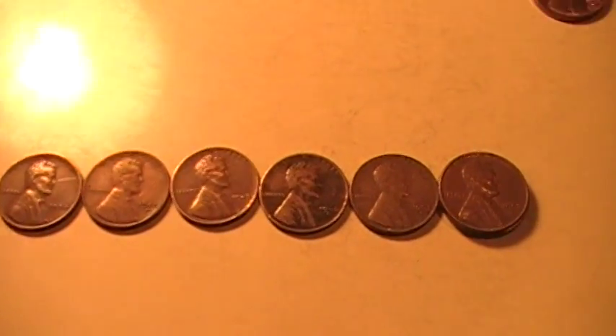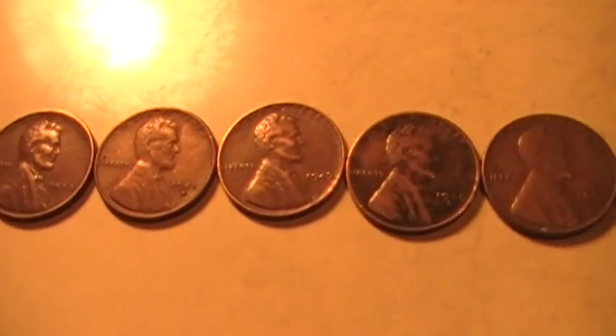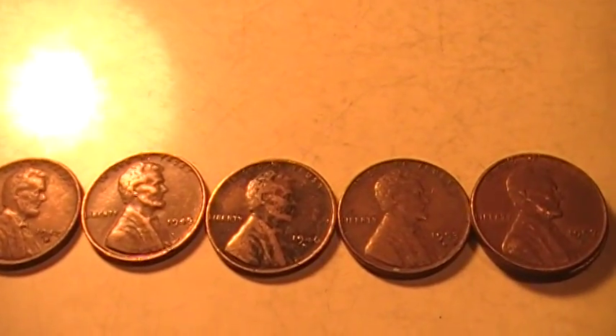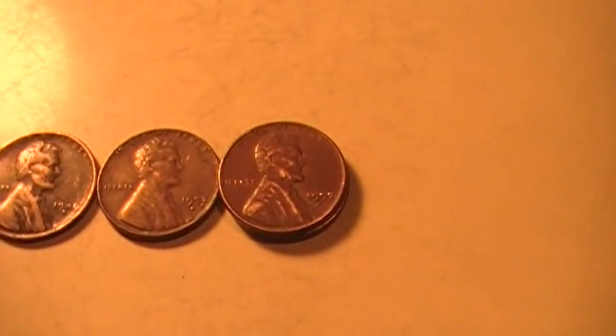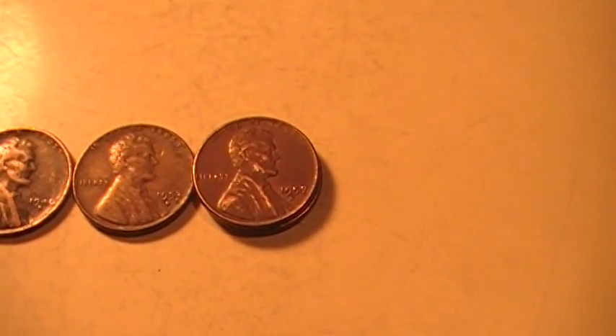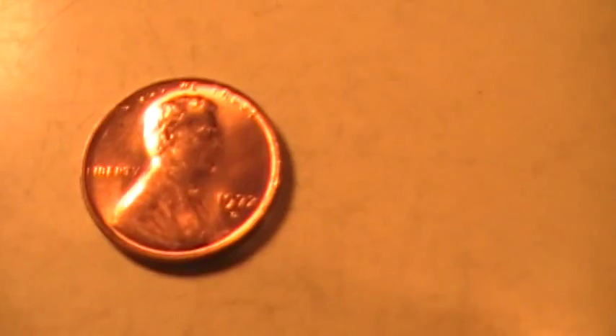I found a total of seven wheat pennies — I was wrong about six at first. They are 1938, 1942, 1945, 1946, 1953, and two 1957s. I also found a 1972 that still looks almost brand new.